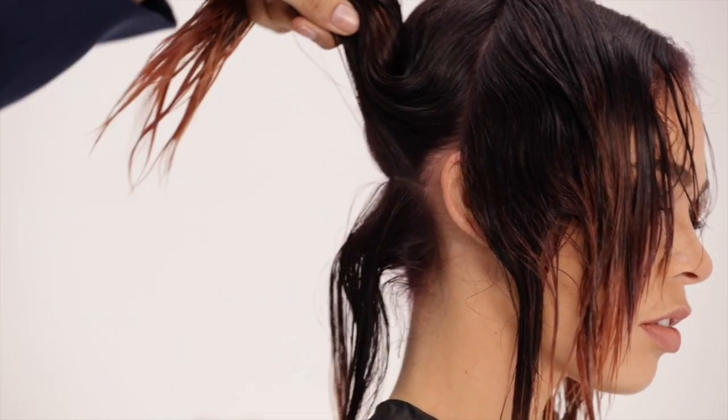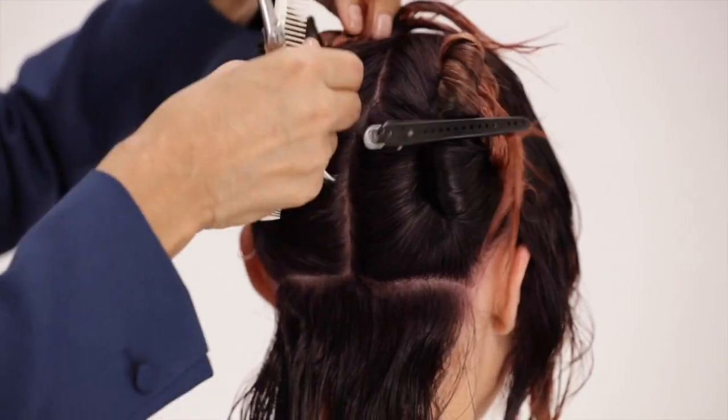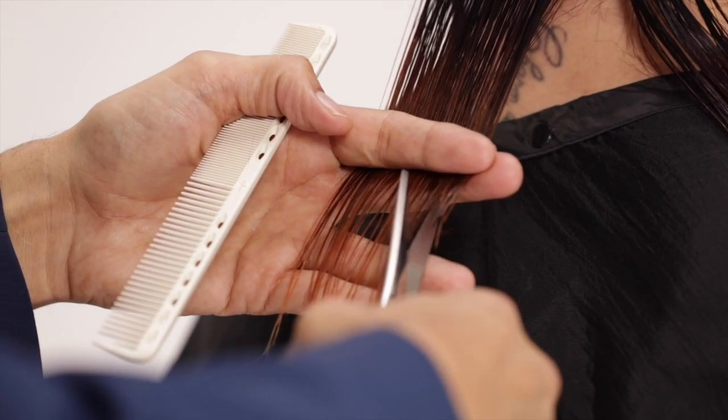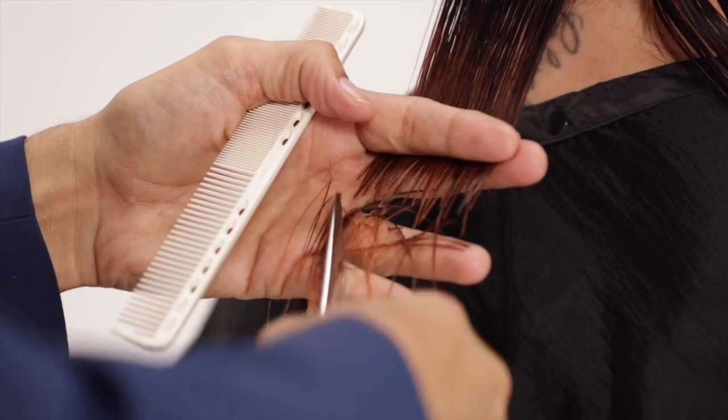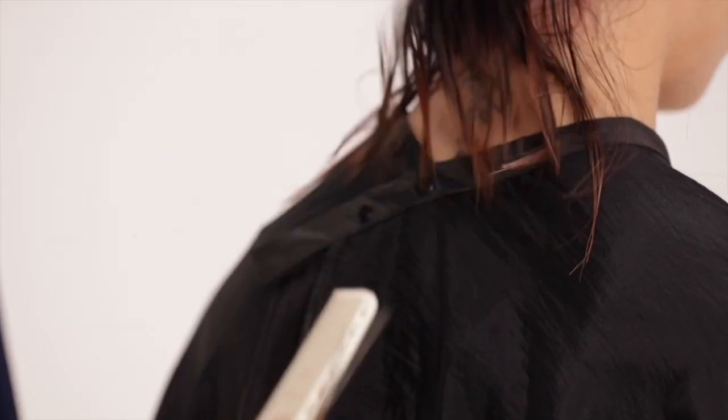Carve in a one and a half inch parting at the very bottom of the two back sections. Use firm tension to establish a horizontal fractured line by point cutting deeply. Continue this procedure toggling from side to side using a slight elevation.